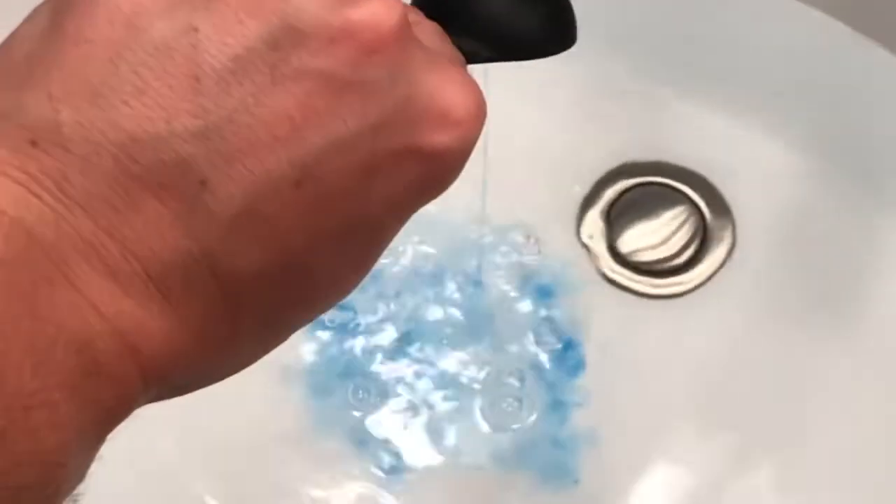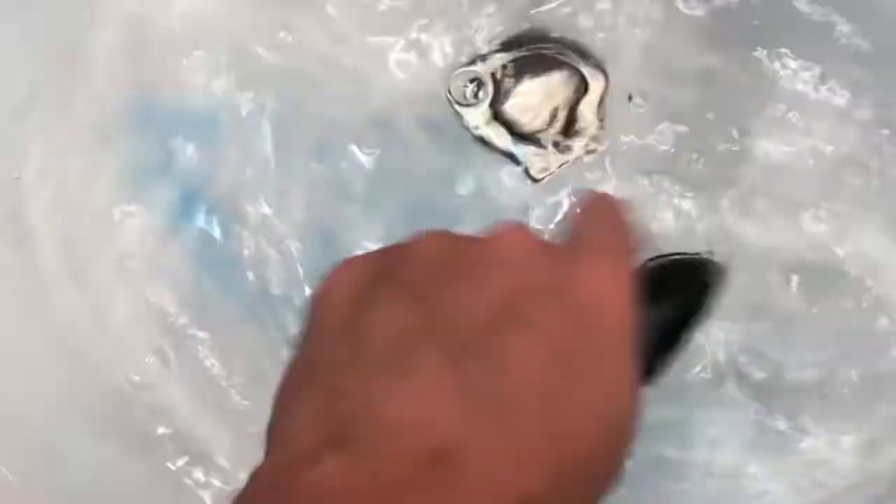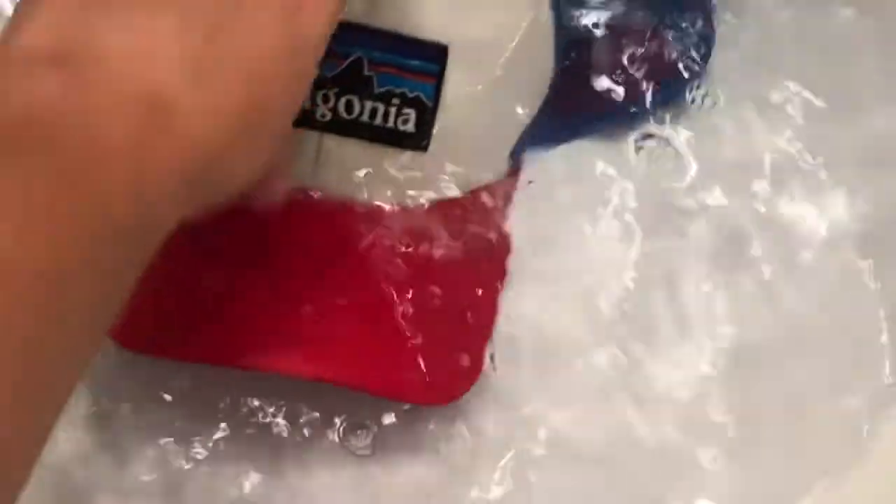This is a tablespoon of detergent, so we have detergent-y soapy water. Okay, and now we're gonna spot treat the hat. I'm using Shout again.